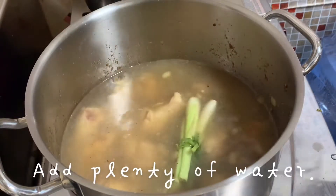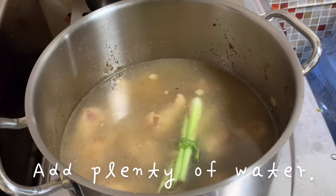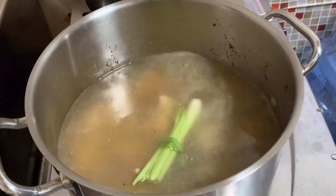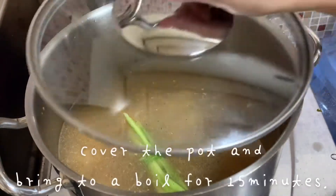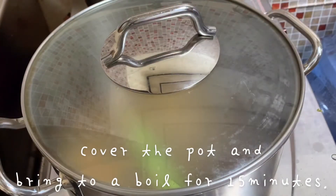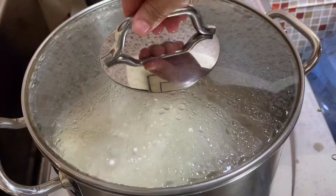After that, add the water — I used about 2 liters of water in this recipe. Next, cover the pot and bring to a boil for 15 minutes.